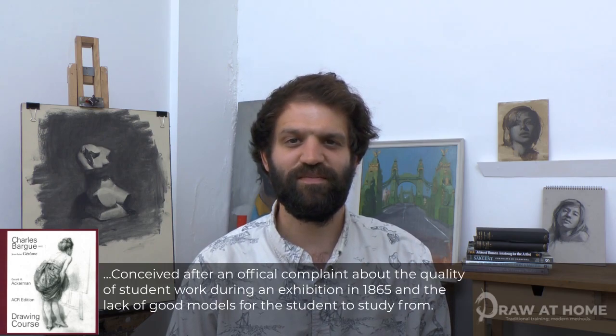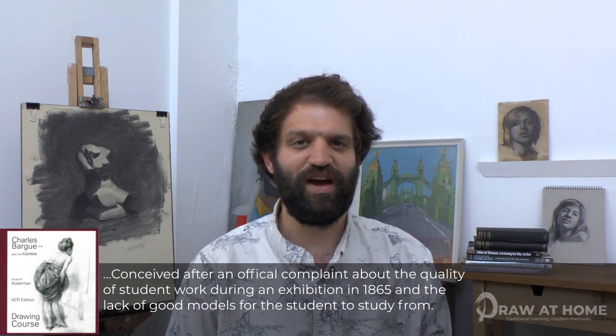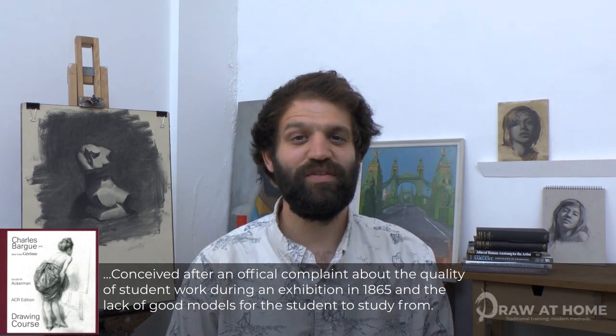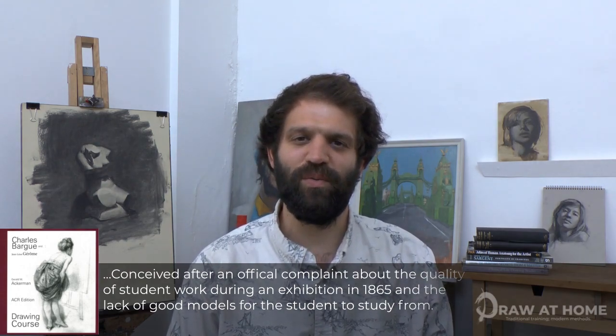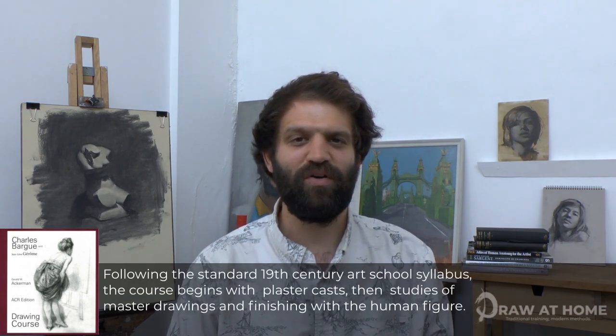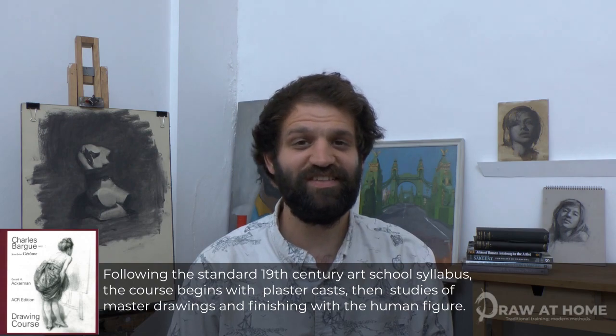Section 3 starts to explore the Charles Bargue and Léon Jérôme drawing course. The drawing course is a series of almost 200 lithographic plates created by Charles Bargue, a 19th century artist, teacher and lithographer, under the guidance and partnership of his teacher, Jean-Léon Jérôme. This course, and many others like it, were created for students wishing to gain entry to one of the many academies in France in the 19th century.